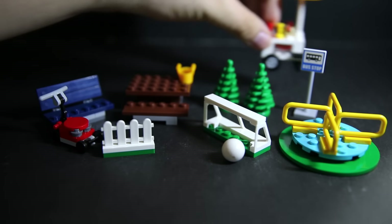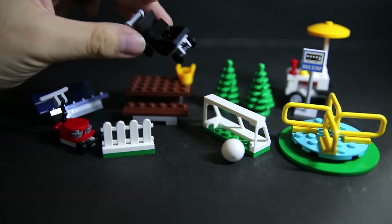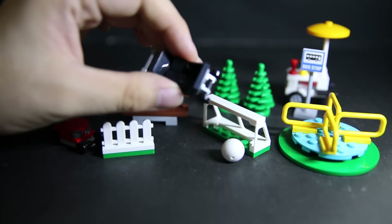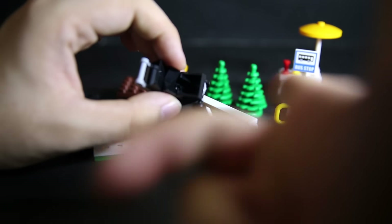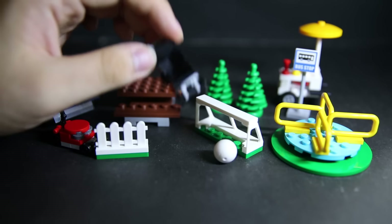We have a hot dog stand that comes with mustard and ketchup. The hot dog plugs into the bun, and there's also an extra hot dog inside the machine. You can open it up to get the stale sausage out — because it's been in there cooking over and over again until someone decides to buy it.